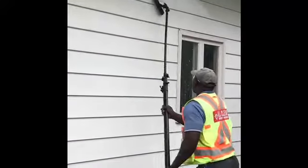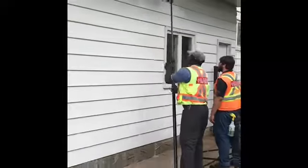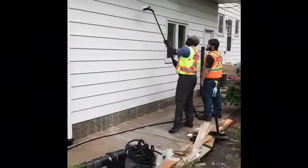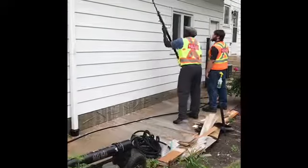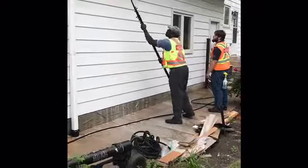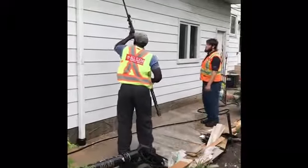It does a fantastic job. Power wash is good for certain things, but when you scrub it with a brush like that it makes a perfect job — ready to repaint or just leave it as is.